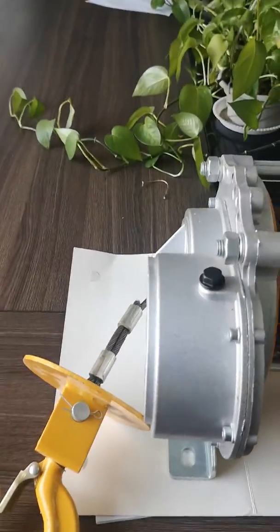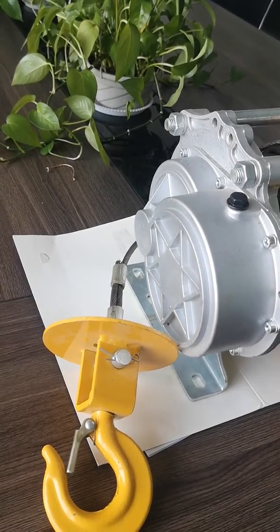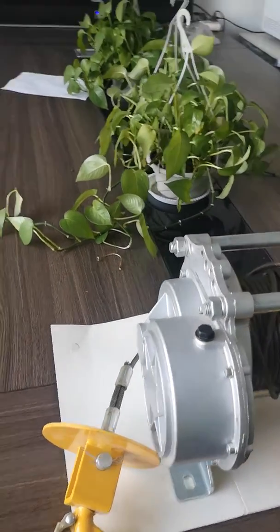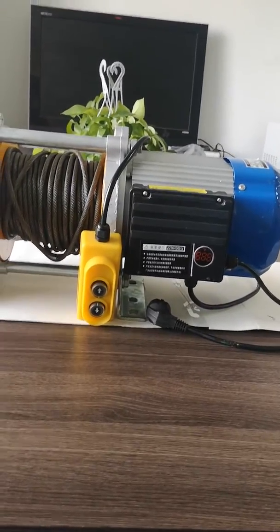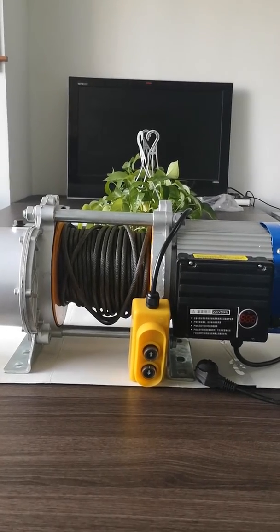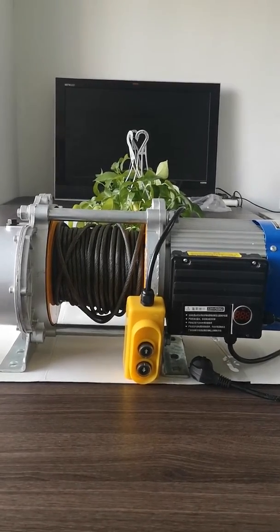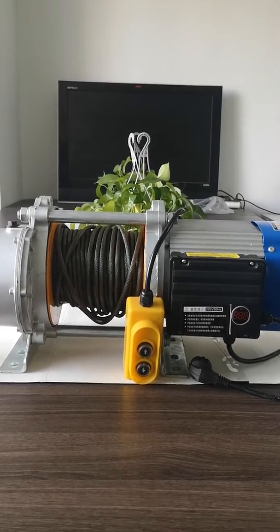This side is the gearbox. As you can see, it is a two-piece design. The gear is high precision and made of chromium titanium alloy, which makes it durable and wear-proof, safe, efficient, and lower noise. Long service life is the advantage of this one.